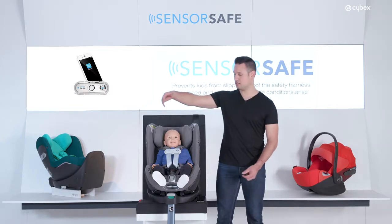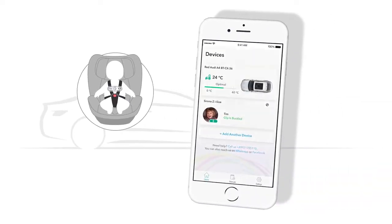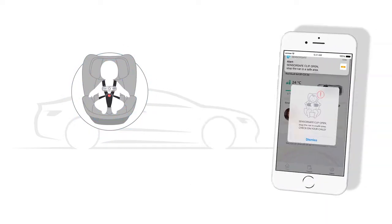And in case your child manages to open the clip, you will be instantly alerted via push notification on your smartphone.